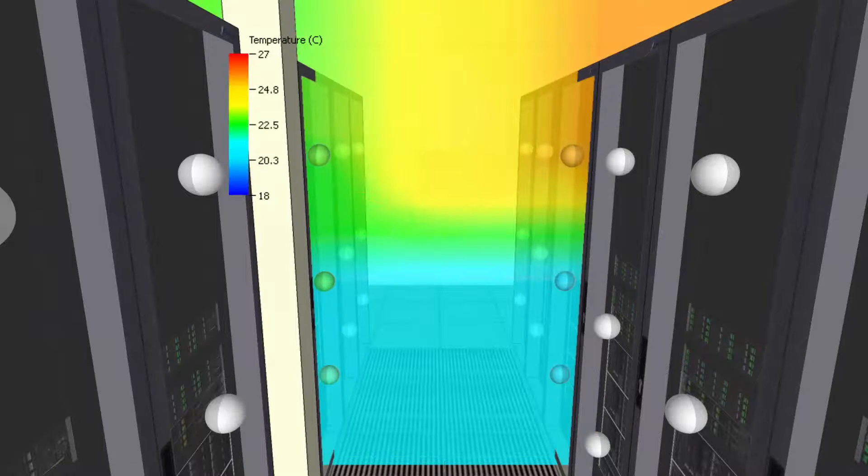Thermal mapping is the process of interpolating data from monitoring sensors to give an estimated overview of the temperature within the facility. However, interpolating between these sensor points to form a thermal map will not show the root of common overheat problems.